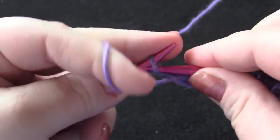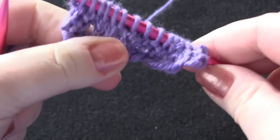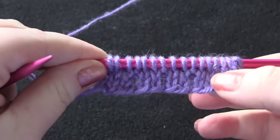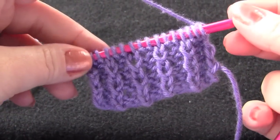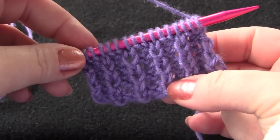You will just repeat those two rows until you have the desired length for your frill. When your frill is as long as you want it to be, you're ready to drop your stitches.